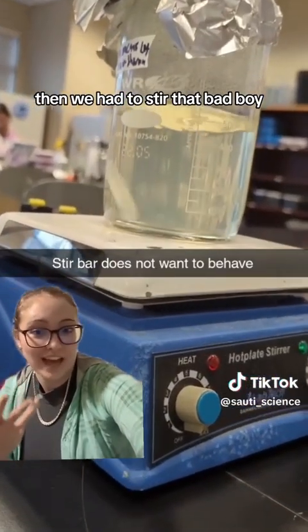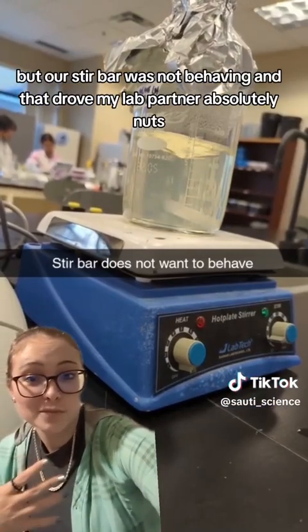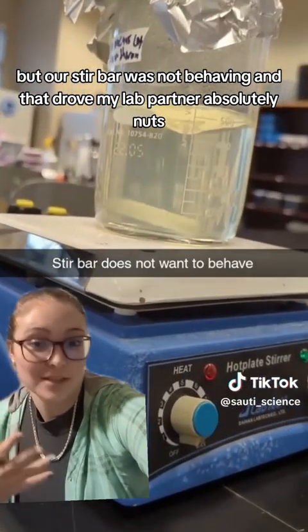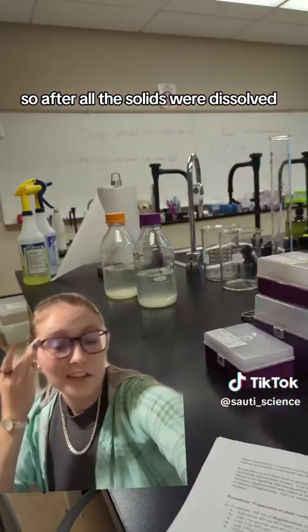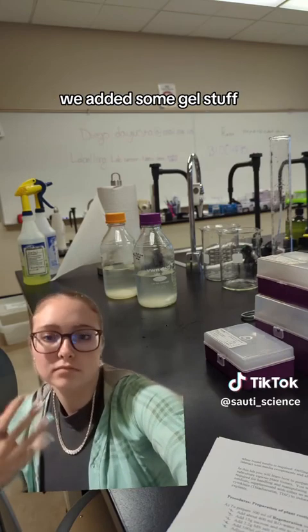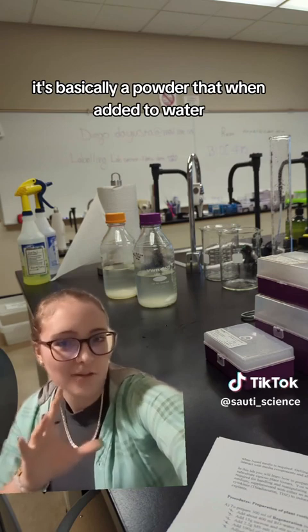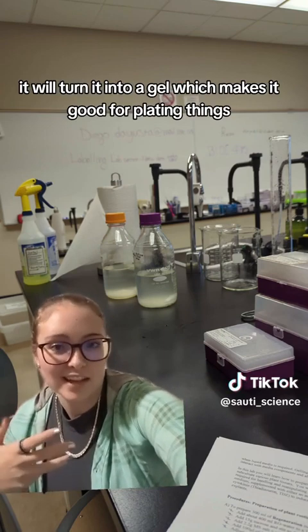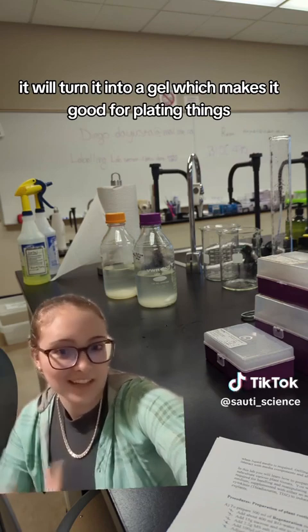Then we had to stir it, but our stir bar was not behaving, and that drove my lab partner absolutely nuts. After all the solids were dissolved, we added some gel stuff — basically a powder that when added to water turns it into a gel, which makes it good for plating things.